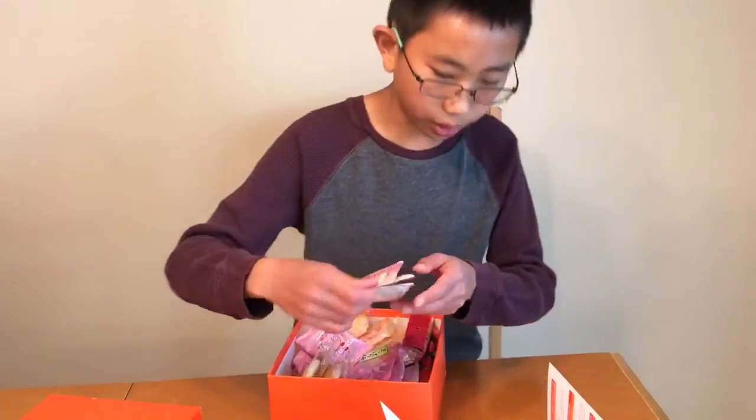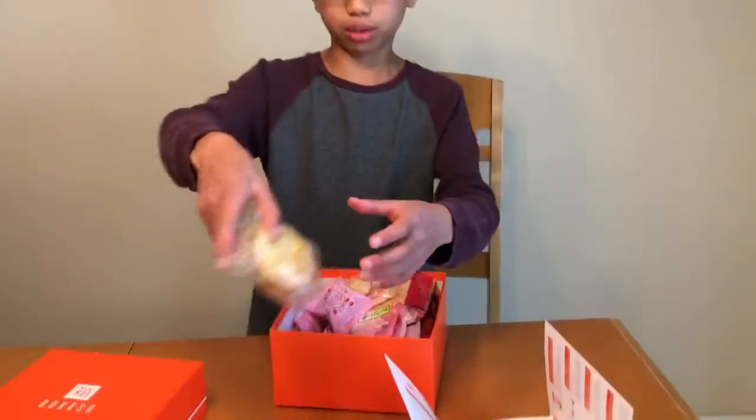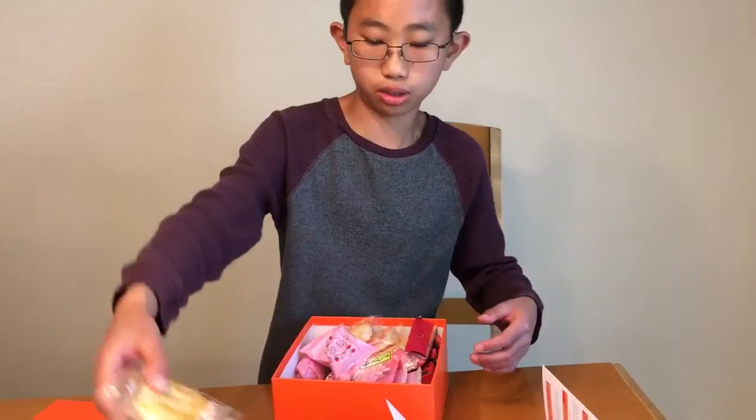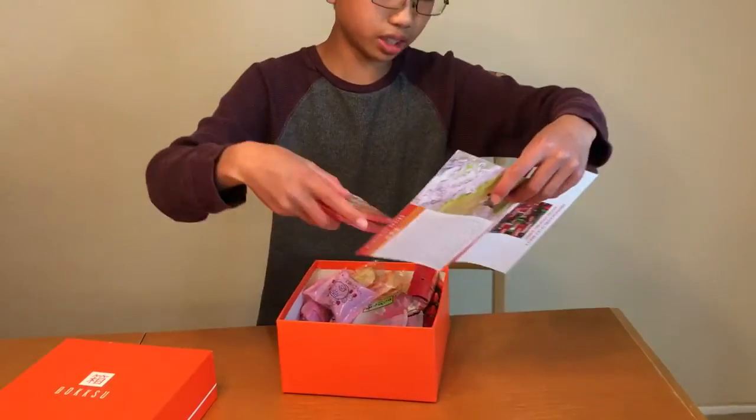This one looks like some Sakura Japanese tea. These are some buttery senbei, which is also known as rice crackers. And this is Tokyo Rusk.